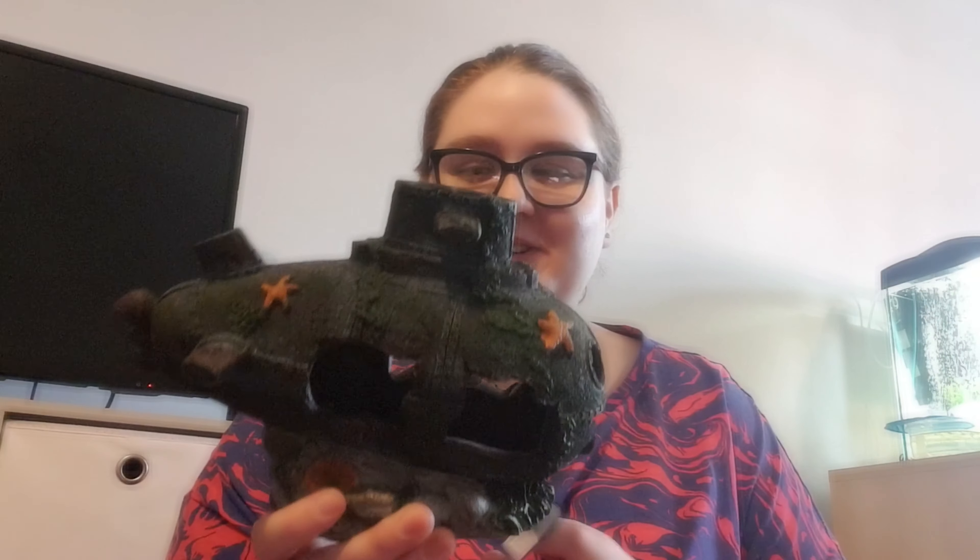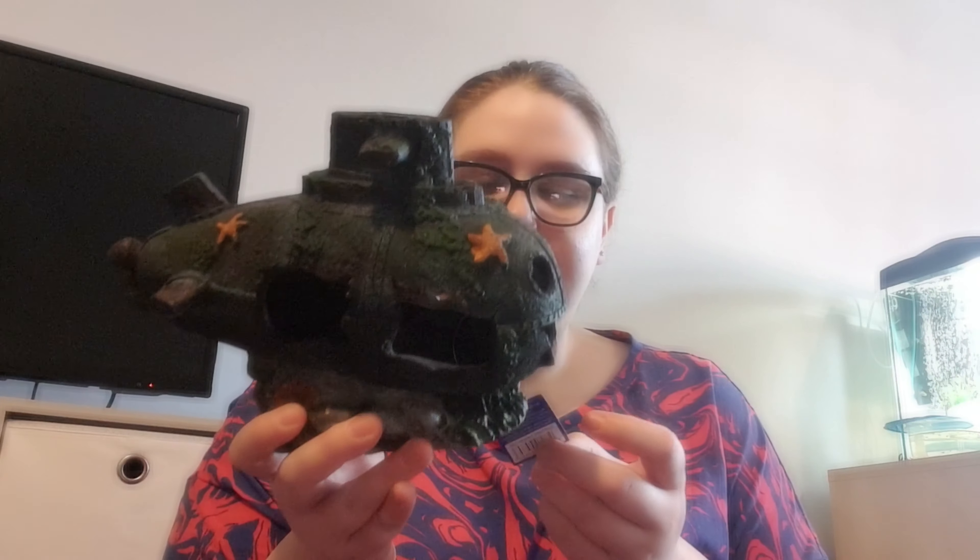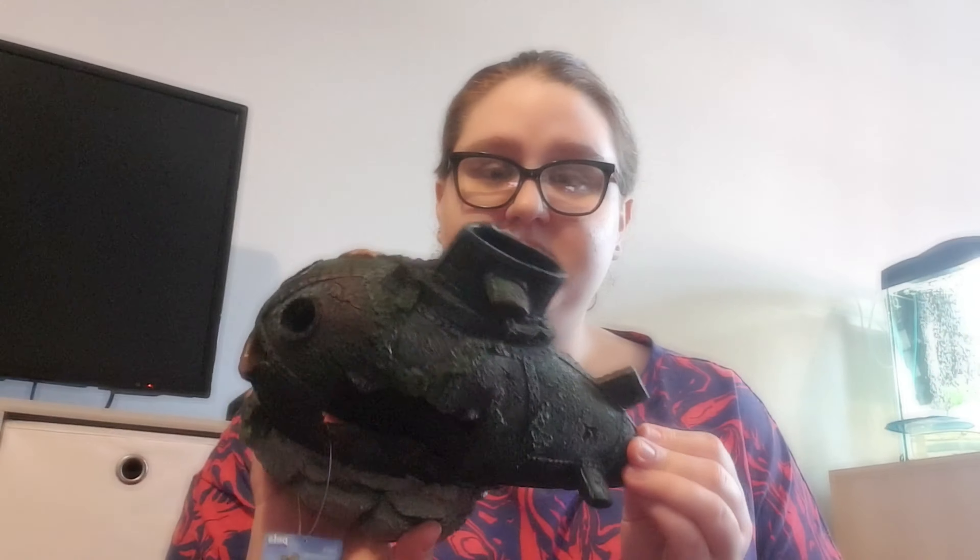This is Dan's main ornament — it's like a submarine with a really scary smiley face on the front, looks like something from a horror film! But he's popping it in his tank as the main feature. It was around £12 but it's a heavy, decent quality ornament. We got discount because we had vouchers and it was on three-for-two on all the ornaments.